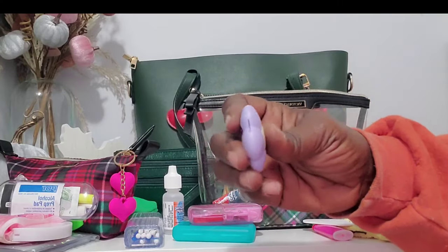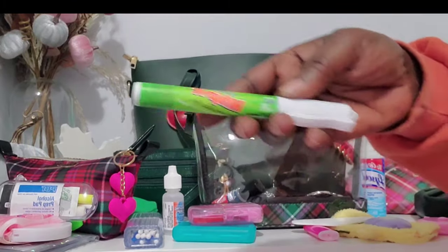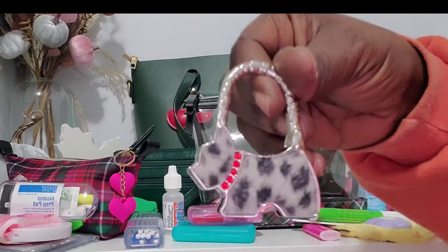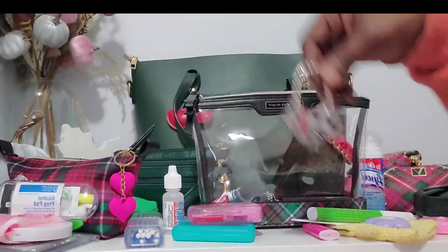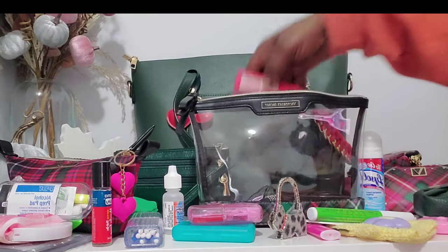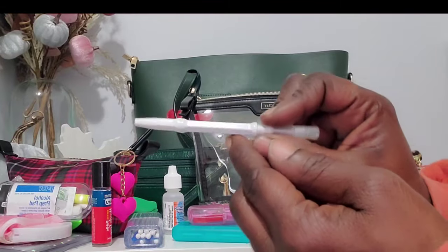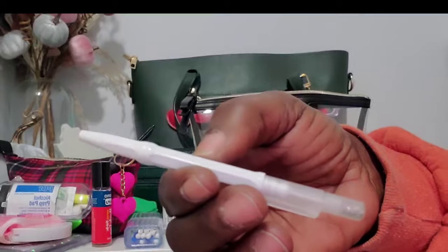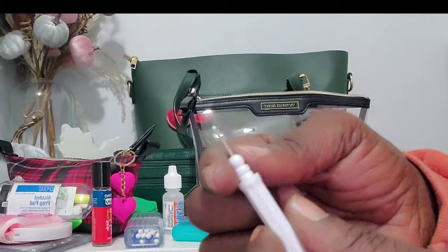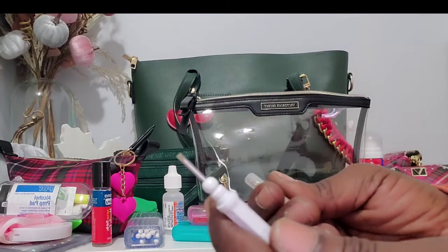I have a small box cutter for stickers, a Whip-It stain remover for clothes, and a purse holder from Temu. I never go anywhere without my Muscle Ease, and I have another lighter. From the Dollar Tree there's an eyeglass repair kit with a Phillips head screwdriver, flat head, and screws in a compartment — I also kept the magnifying glass from my old kit.